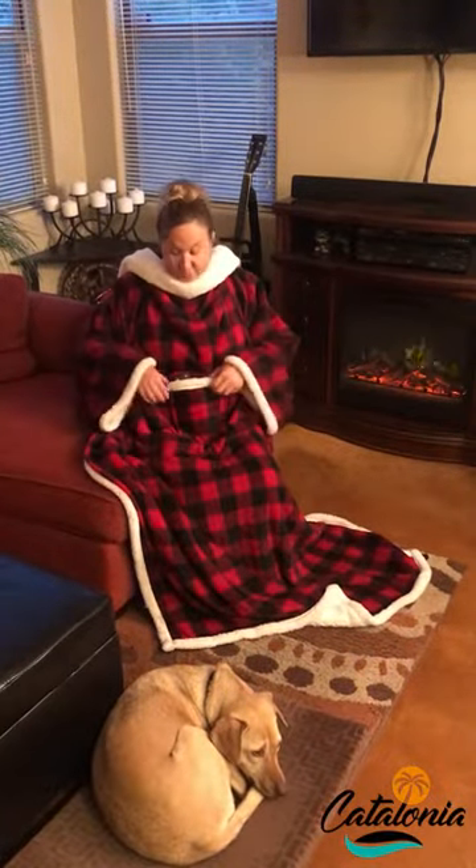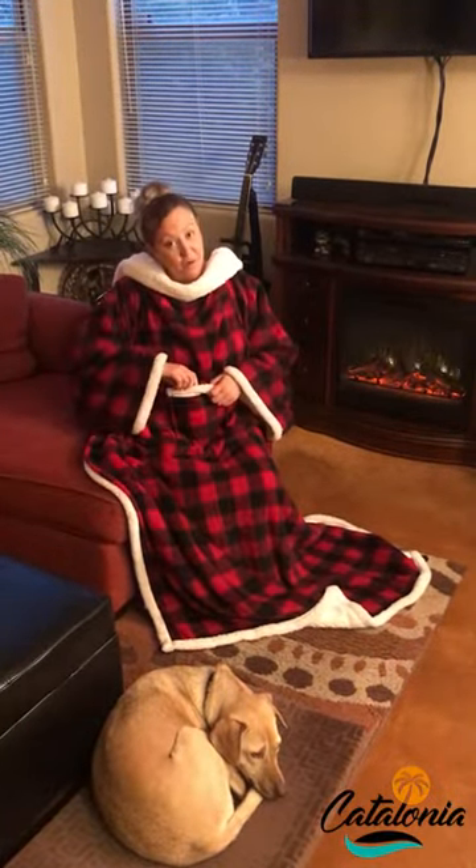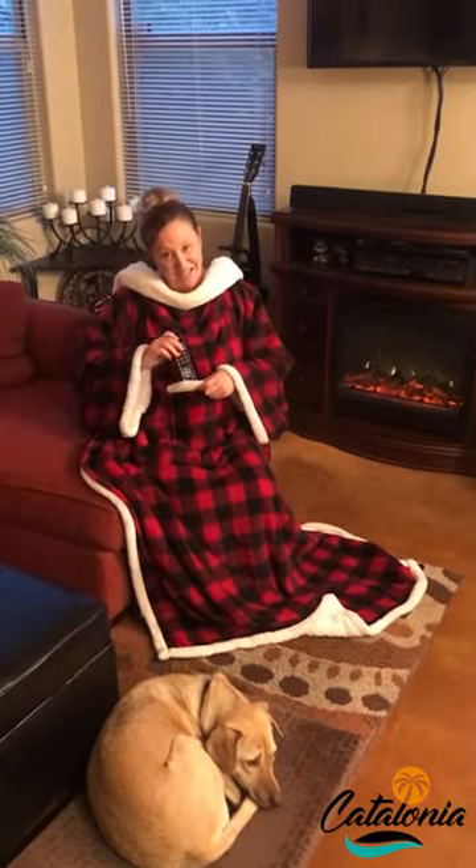These blankets also have a cute little pocket in the front, so if you're like me and you lose your remote control, you have a nice place to keep it.